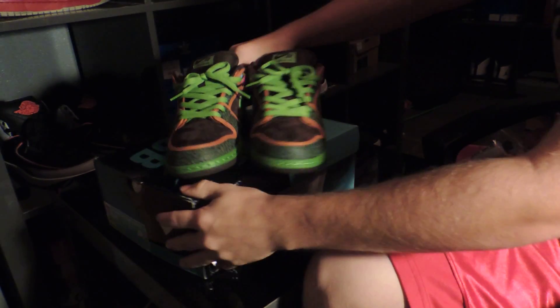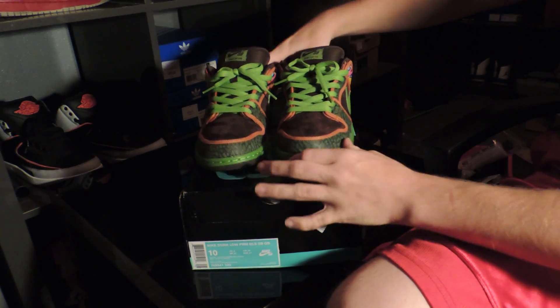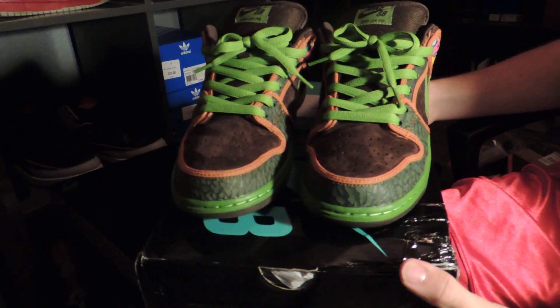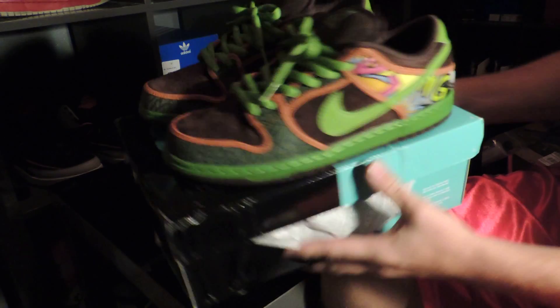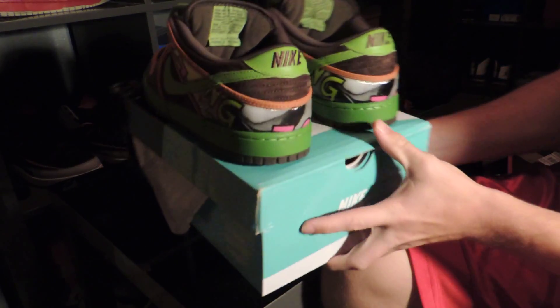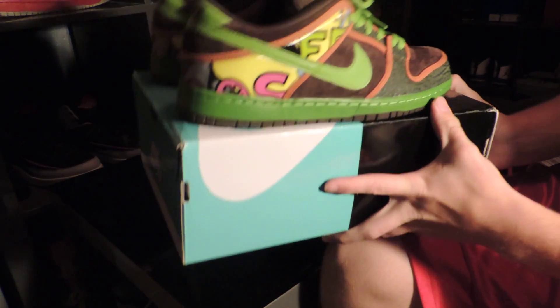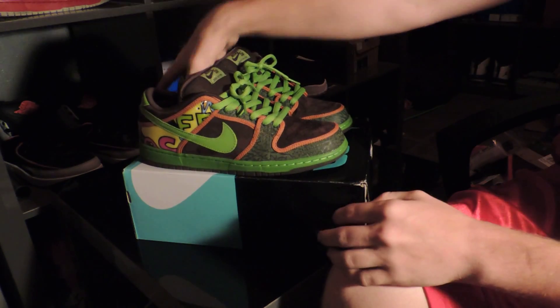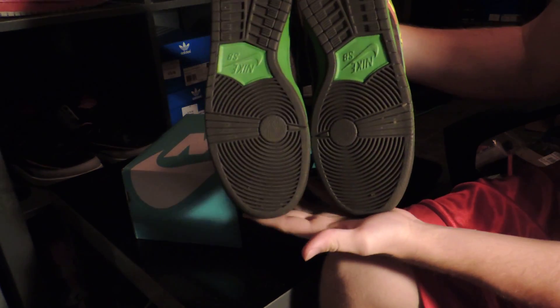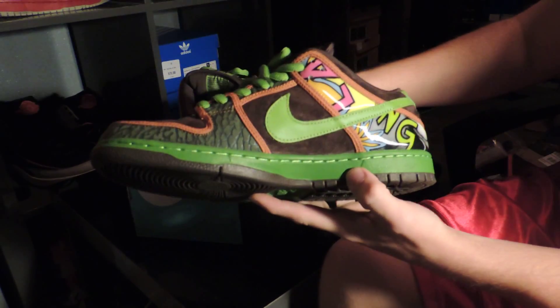Looking at them, I actually really like these shoes a lot and wouldn't mind keeping them. I will be open to offers even though I just said I'm planning on keeping them — you can always message or put a comment below. Also, any other shoes you would like to see a review on, I'll be glad to see if I can pick them up and get a review to you, or any other suggestions.